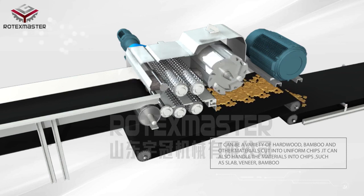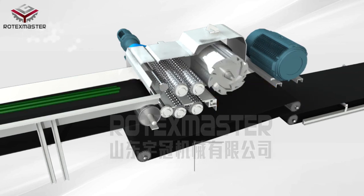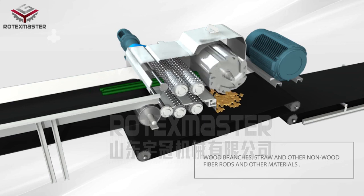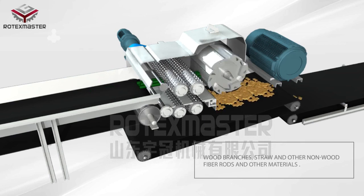It can also handle and cut into chips materials such as slab, veneer, bamboo, wood branches, straw, and other non-wood fiber rods and related materials.